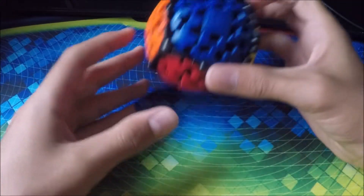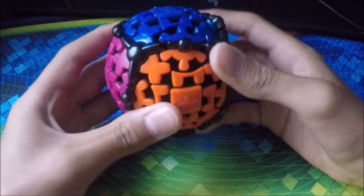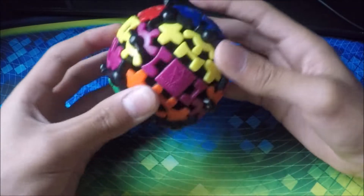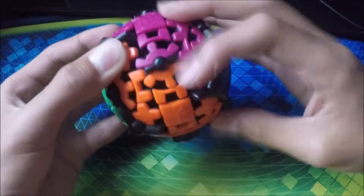Next cube we have is a Mefferts gear ball. I used to use this cube a lot, but not anymore — but it's still a nice cube to play with. This has pretty nice turning.